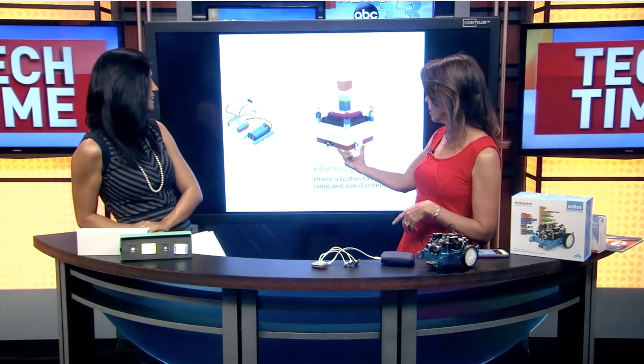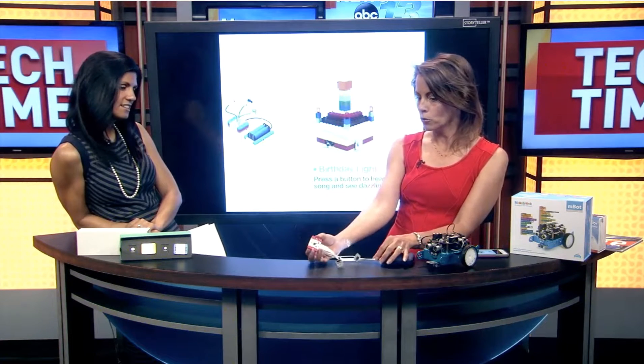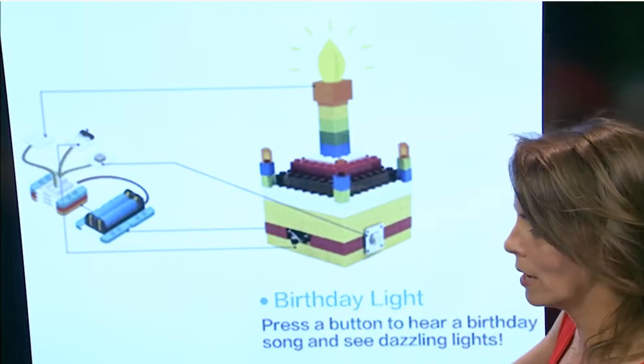For example, here's an example where you can use your own Legos, build a birthday cake, put together these modules following their instructions, and when somebody presses the buzzer on your Lego cake it will sing or play Happy Birthday. Let's see if we can get it to do it.